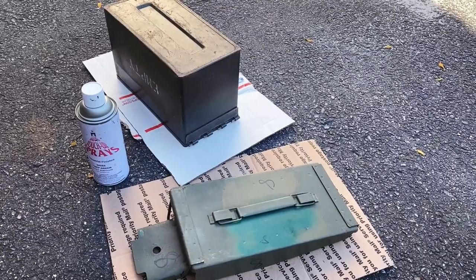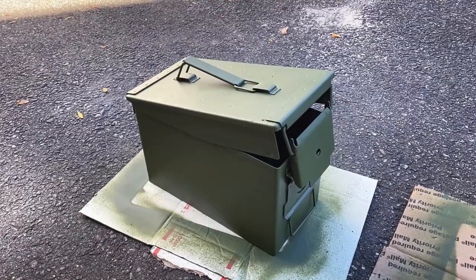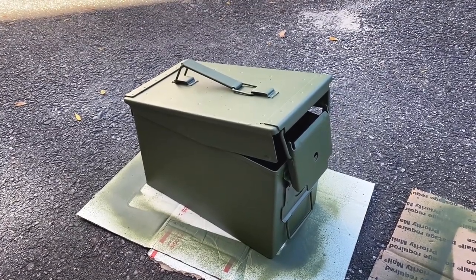I'm now going to spray it with Rapco 383 green. The ammo can now matches the radio rack in the truck. I'm going to let it dry and then install the locking pin.